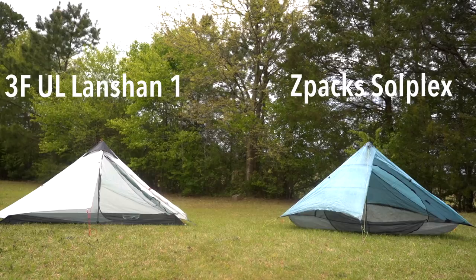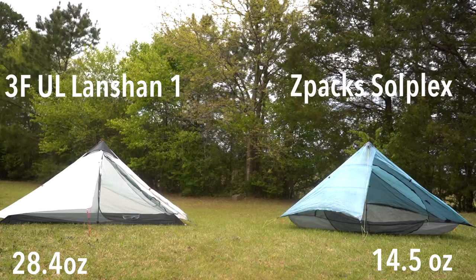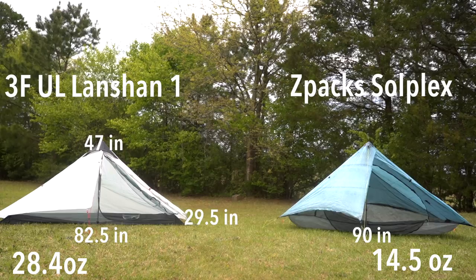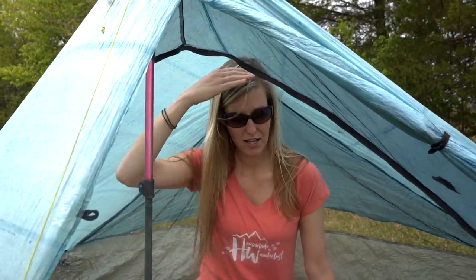The LanChan tent is said online to be 28.4 ounces — I measured it at 28.7, so it's in that 28 to 29 ounce range. The Z-Packs Solplex is 14.5 ounces, and both weights include the stuff sack. The LanChan is 82.5 inches long, 29.5 inches wide, and 47 inches tall. The Solplex is 90 by 30 by 48 inches. Looking at those dimensions, it doesn't seem like there should be much difference, but I did feel a little more cramped in the LanChan than in the Z-Packs Solplex.